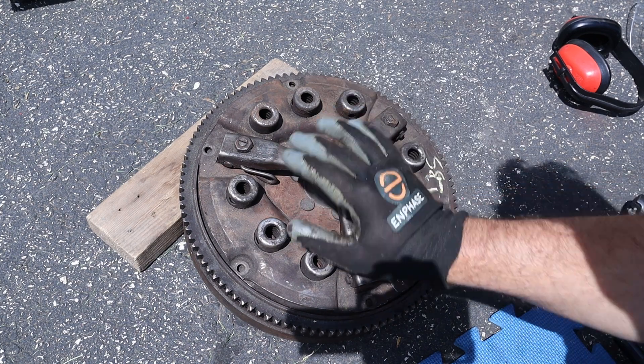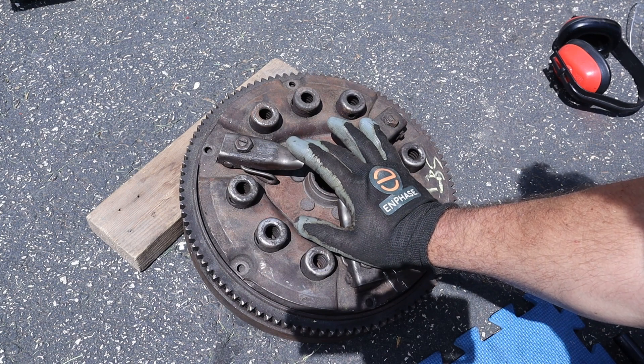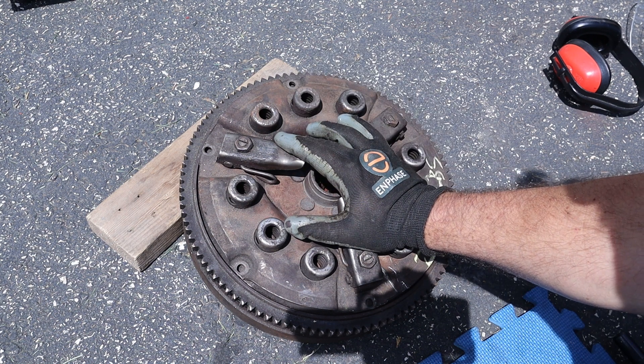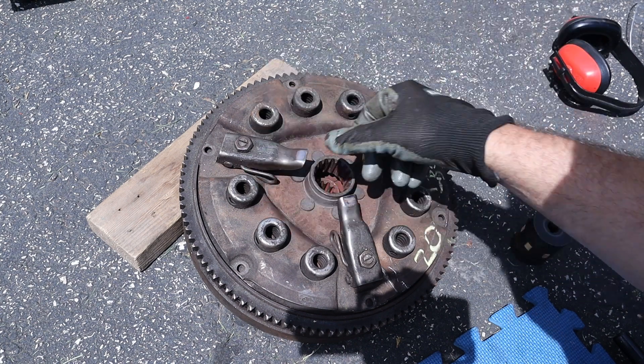Welcome back. In front of me I've got the flywheel clutch and clutch cover from an International 300 Utility Tractor. I've been slowly working on converting this to electric, and if I want to connect this to an electric motor, I need some way to attach the motor to this.